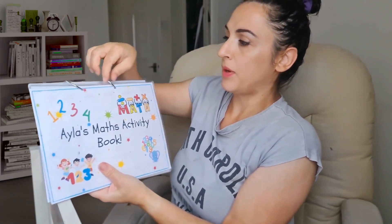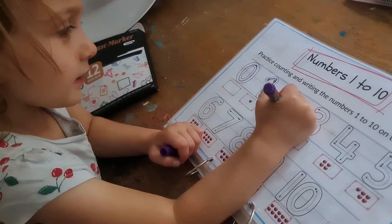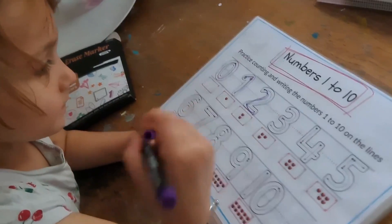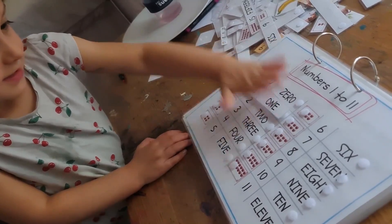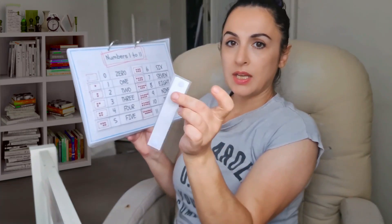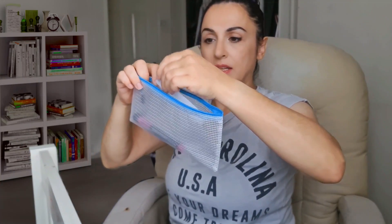Everything has been laminated and I've put everything on the clips. I'll go through what everything is. You've got the numbers one to ten — this is a simple tracing activity. You can use the whiteboard marker and count the apples according to the numbers. Then there's a sticking-on interactive activity where you find the piece for zero, connected with the hook and loop dots, and reconnect it — or take it off and pop it in your pencil case to keep things tidy.